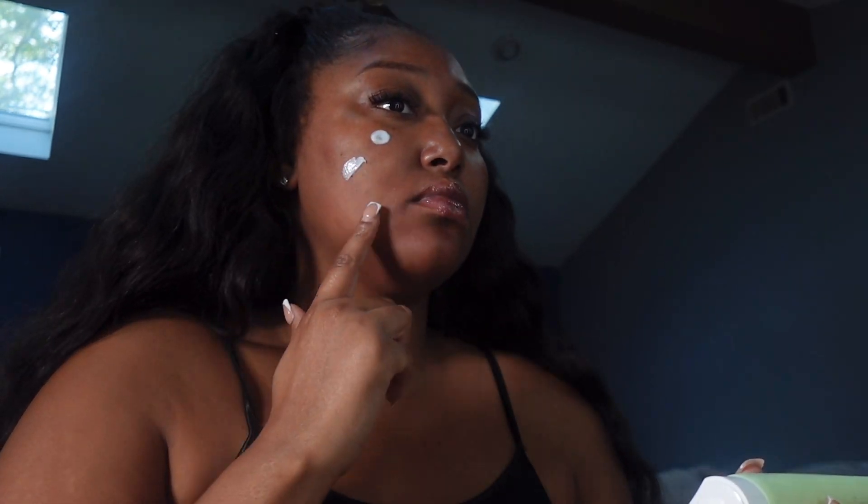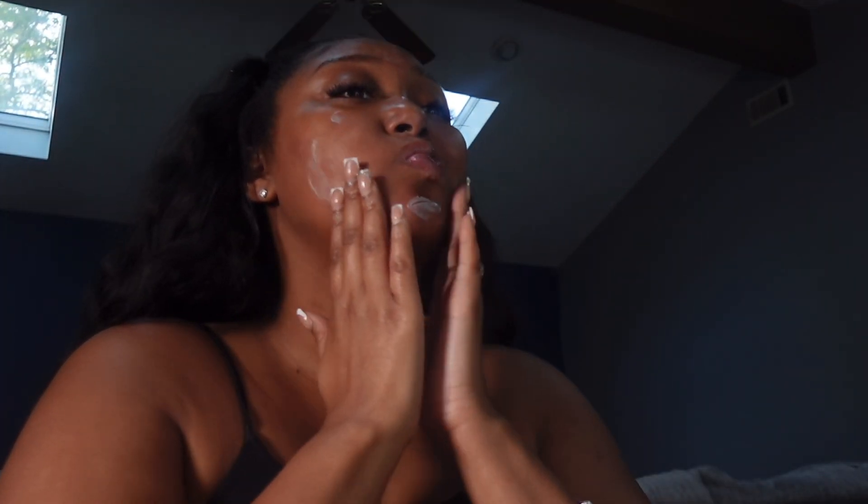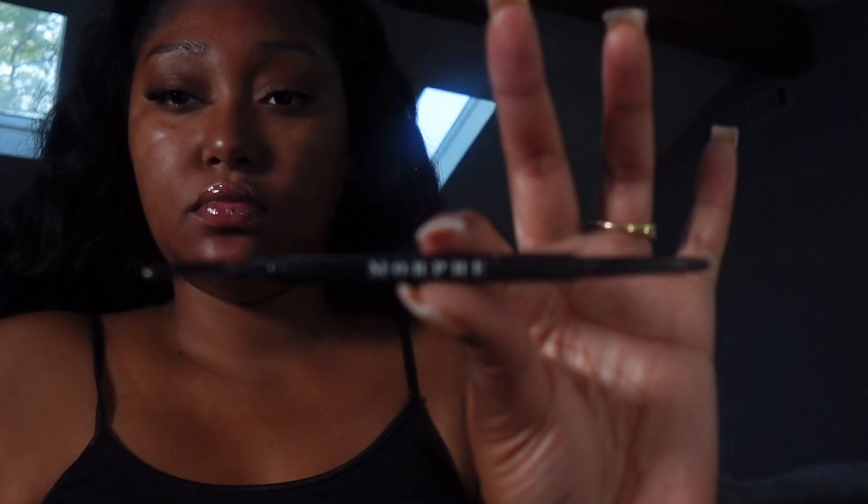Hey y'all, it's Brie and welcome back to my channel. Today I'm going to show you how to do this simple no-makeup makeup look — it's like an everyday look when you just want to add a little razzle dazzle. Right here I'm putting some moisturizer on; this moisturizer is from Good Molecules. I'll have all the products linked in the description box below. I like this moisturizer — it's really lightweight, it doesn't leave my skin greasy or oily, and that's what you want especially when you're applying makeup. So the first thing I do is moisturize my skin.